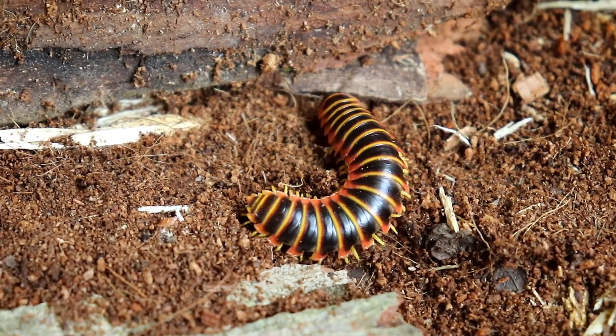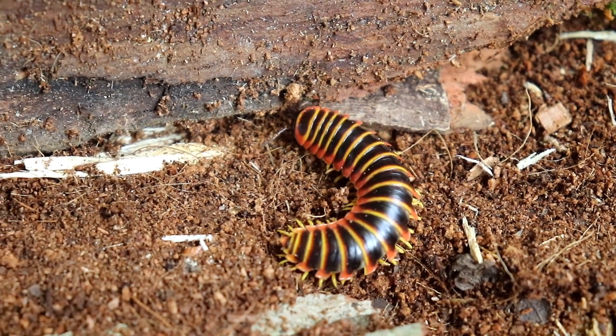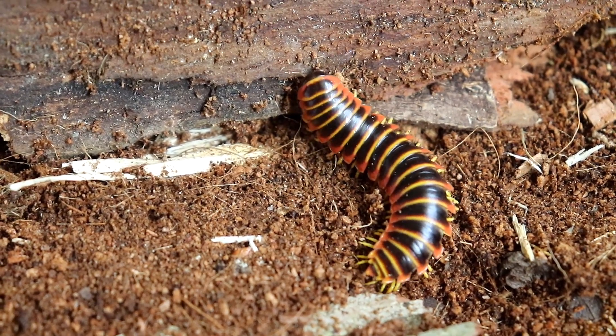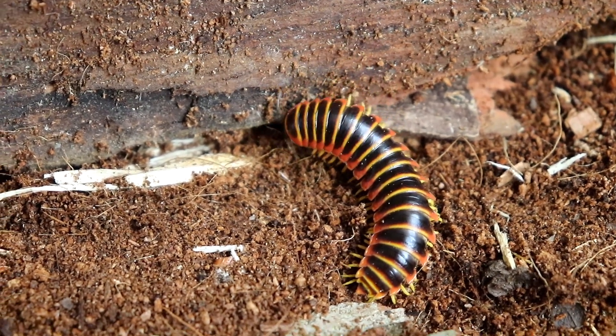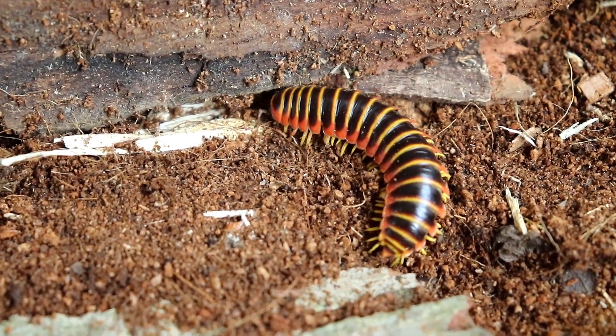Check them out. These millipedes are a lot of fun to watch. One of the reasons why is they're very easy to care for. They're pretty much detritivores — they feed on dead and rotting plant matter, other organic matter such as dead animals, and they'll even feed on scat and animal waste. So needless to say, they're really easy to take care of.